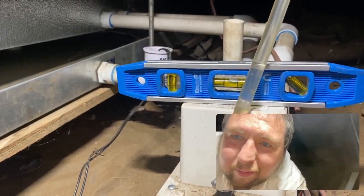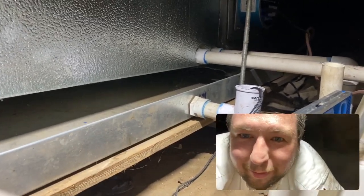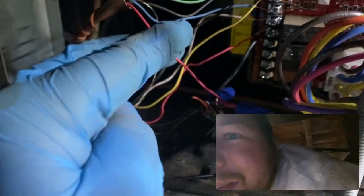Alrighty, so we got it somewhat level - it's a lot better than it was. We're trying this new Double Take app - pretty cool. This drain switch right here is hooked into R. This black wire runs to the drain overflow, then comes back, ties into the wire going to the pump, and goes back to the pump, and then the pump connects to the R leading to the thermostat.